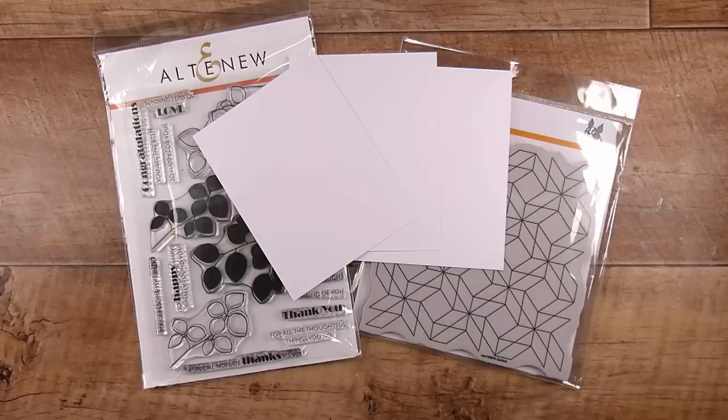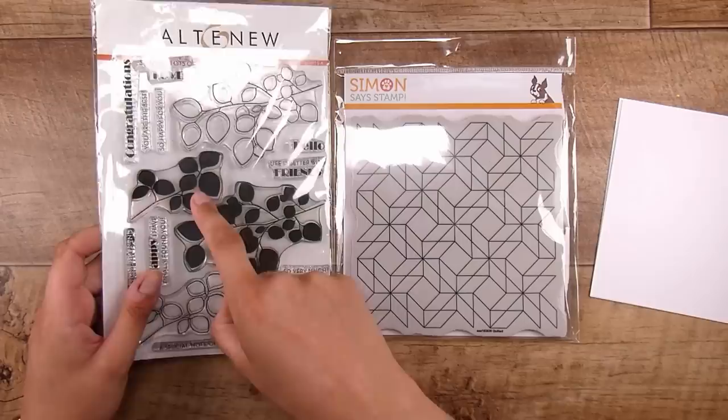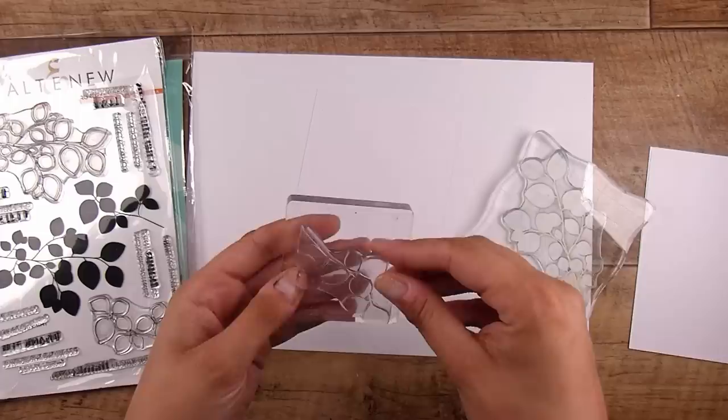I want to create a gorgeous background to begin with — pretty simple. I've got a couple of stamp sets here because I wasn't sure which one I wanted to use. I have my favorite, the Leaf Canopy from Altenew, which is leafy and fits the theme, and this one here is Quilted from Simon Says Stamp — a gorgeous all-over geometric pattern.